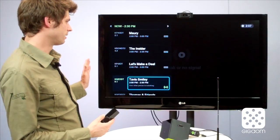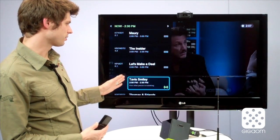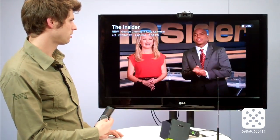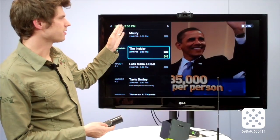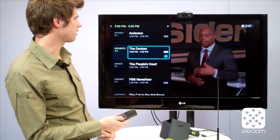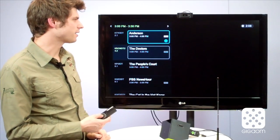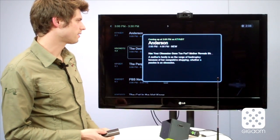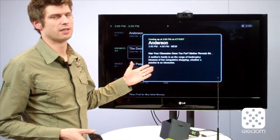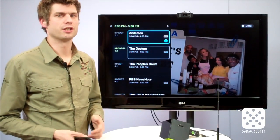You also have an electronic programming guide. It slides in and shows all the other shows going on right now — you can select any of these and play them. You can also browse further down the line to see what's coming up: 2:30 to 3 o'clock, 3 to 3:30, and so on. And if you want to know anything about a particular show — like who's a guest on Anderson in an hour — you can select the info option to get basic data about the show, programming guide information, guest details on reality TV shows, which episode of your favorite series is on, stuff like that.